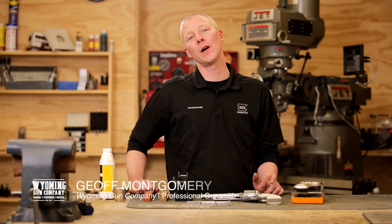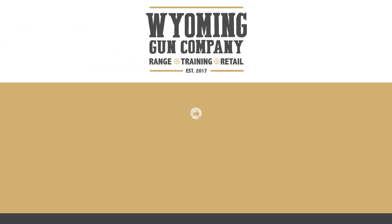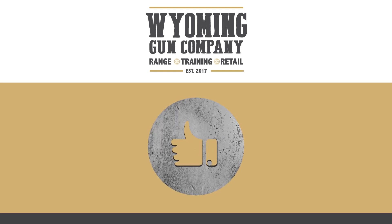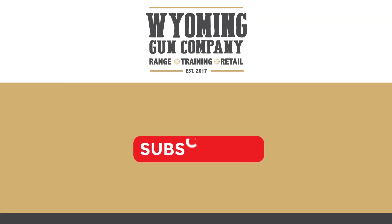Hi, I'm Jeff, the gunsmith at Wyoming Gun Company. In this video, we're going to be going over a trigger job on a Ruger new model Blackhawk single-action revolver. But before we get into that, I'd like to ask you to like the video if you like it, leave a comment if you got any ideas for future stuff you'd like to see, subscribe to the channel, and hit that bell icon if you'd like to be notified of future videos.